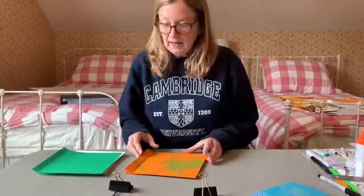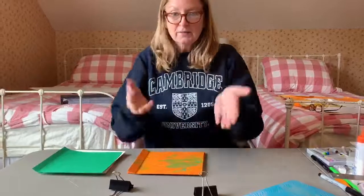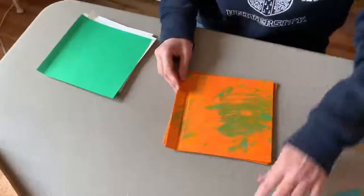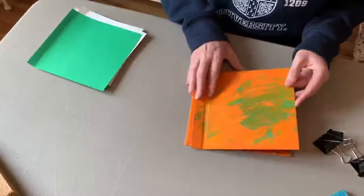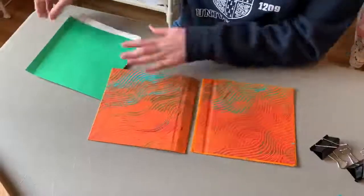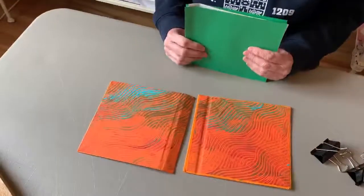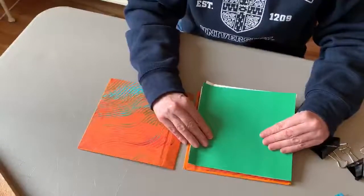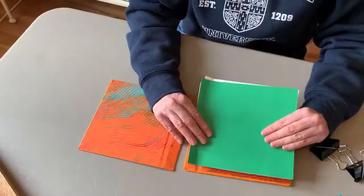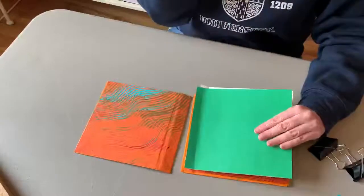I'm going to ask you to stand up so you can look down at this. Here's my covers — this is the inside of them. You need to make sure that you're really careful when you put your materials in it, that everything is right side up, in the right order, and all held together. Otherwise, your book will look kind of messy.